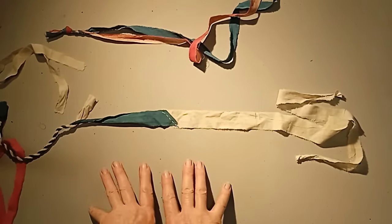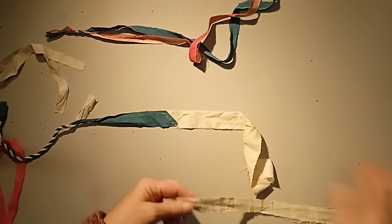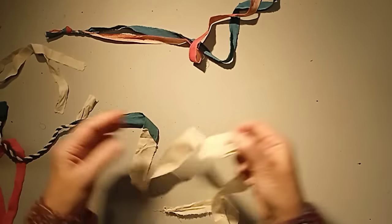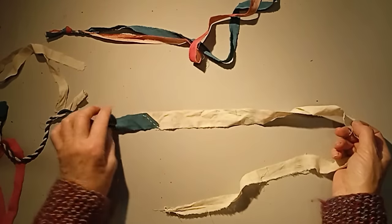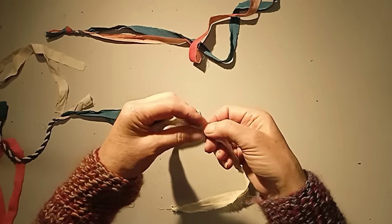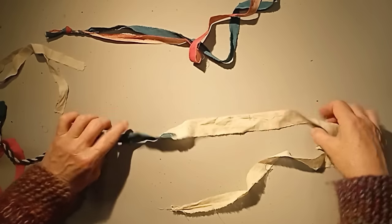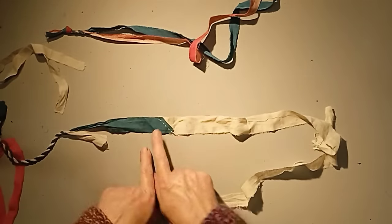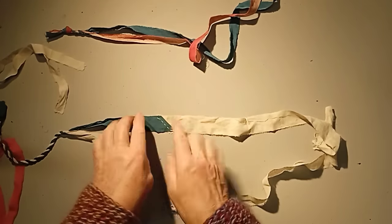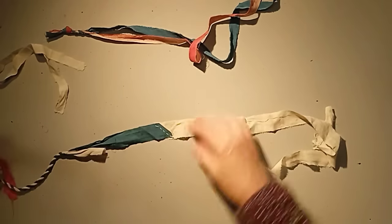Instead of just butting up the two edges straight and sewing there, I sew at an angle — on the bias. The reason is that if you sew it straight, you put all the bulk of the double-width thickness of cloth in one place, creating one weak point. Whereas if you stitch on the bias, you spread the bulk further along the length of the piece, and it's also stronger because the stitching is spread along rather than concentrated at one spot.